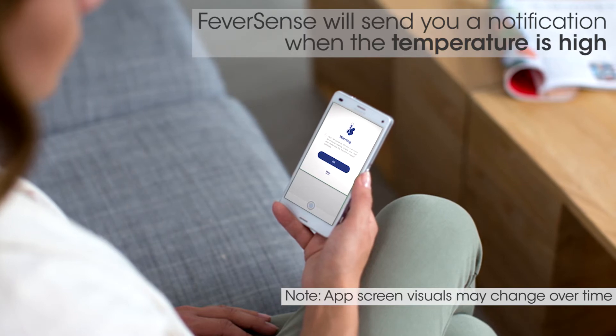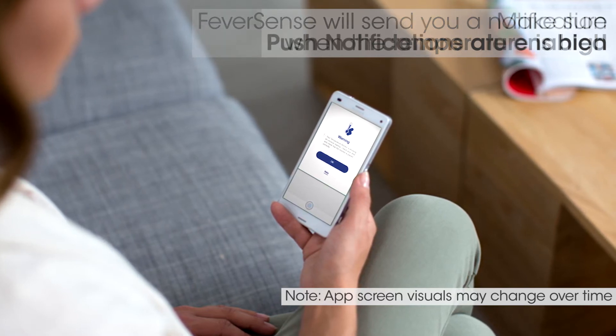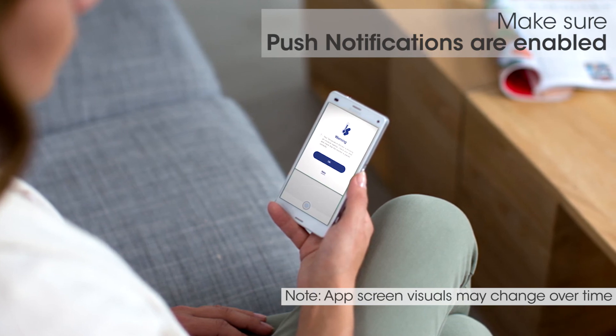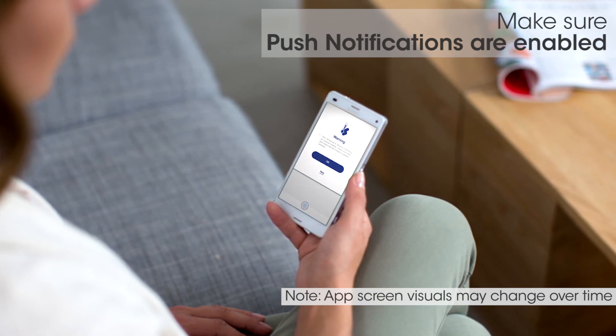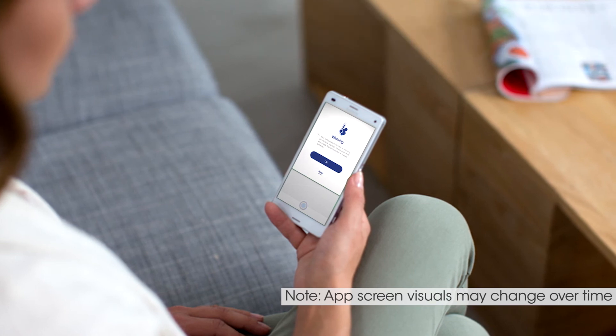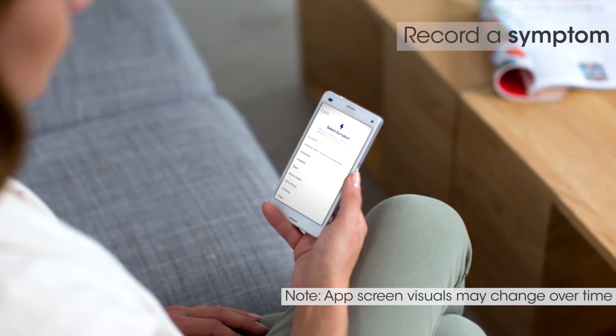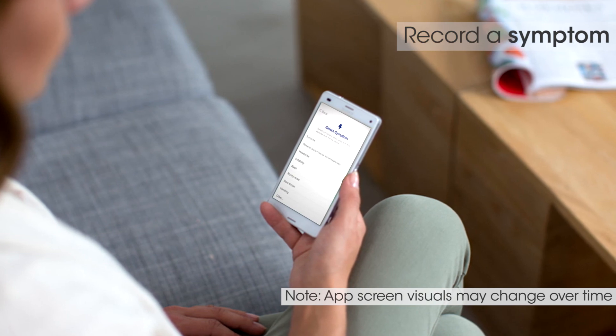FeverSense will send you a notification when the temperature is high. Make sure push notifications are enabled on your phone and your phone is not on Do Not Disturb, so you can get high-temperature notifications. You can track your child's medication history and record a symptom by clicking on the buttons on the home screen.